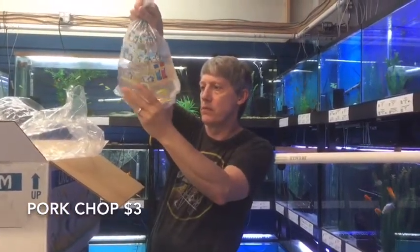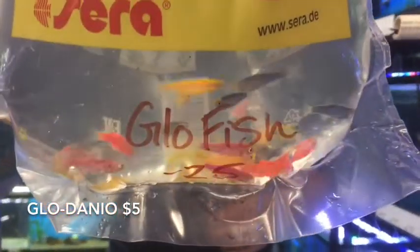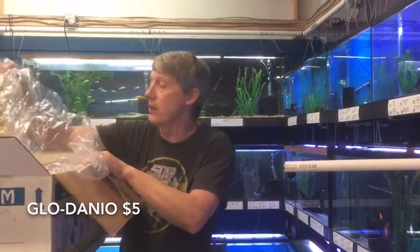Here's something we've been having trouble with — this is your Fruity Colors Glow Danios. We got a bad batch of those a couple weeks back, and some of you guys have been patient with us as we've been waiting for those to come around. Kind of gave up on them, but we got new ones.